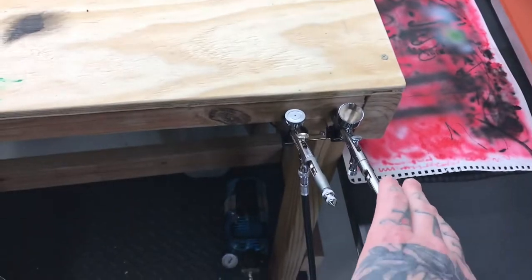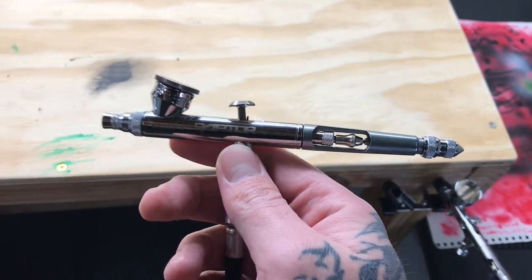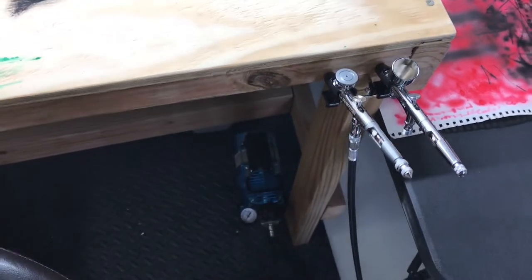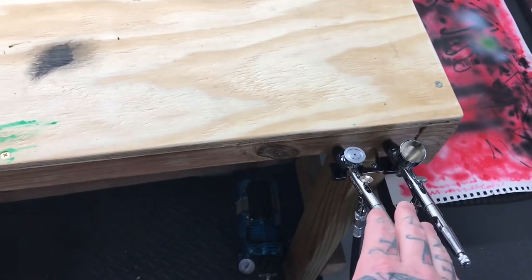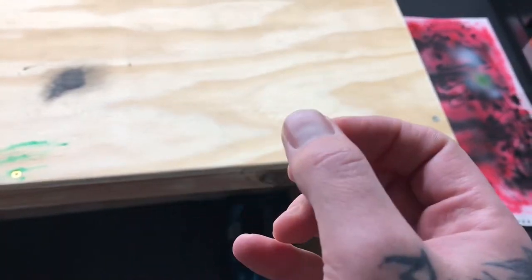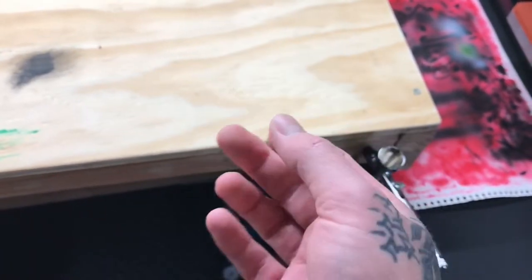I started with a very cheap setup — just the Master kit from Amazon — but I went ahead and upgraded because I didn't really care for that airbrush. I wanted to see what a better airbrush would do. I got the Patche Raptor and it honestly is a lot better for me. I'm still getting used to airbrushing, but this one atomizes the paint a little more; I get less spit and splatter. The internals are completely different — the thickness of the needle and everything is a lot better.